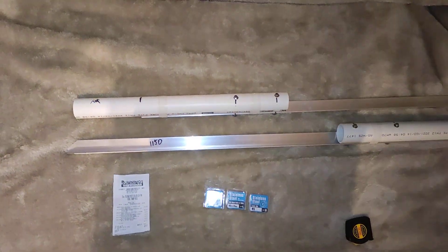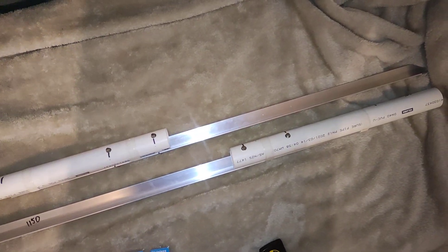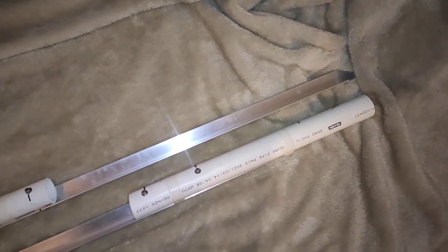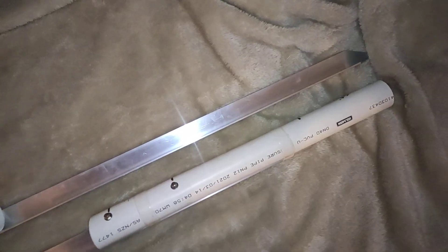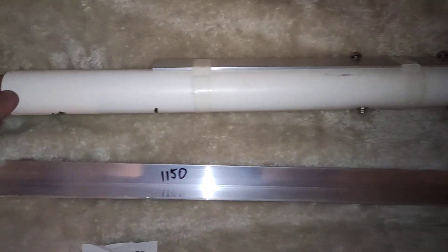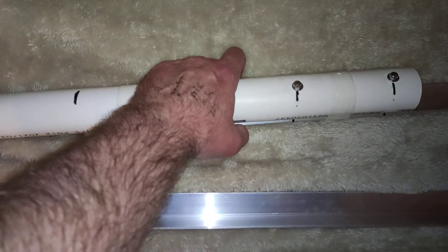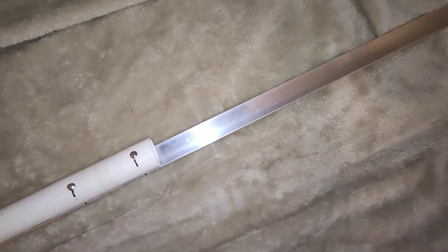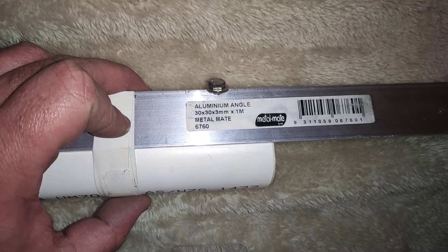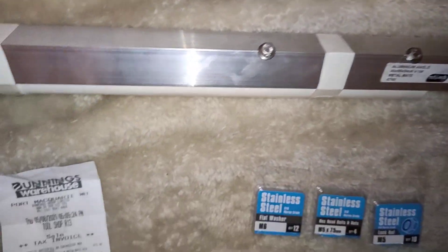Good evening fishers. I've just whipped up a couple of rod holders. I like to beach fish and I really love rock fishing. So what I've got here is an aluminium angle — I whipped out to Bunnings. So basically let me run through what we've got here. That's aluminium angle, 30 by 30 by 3 mil, and I bought two one-meter lengths.